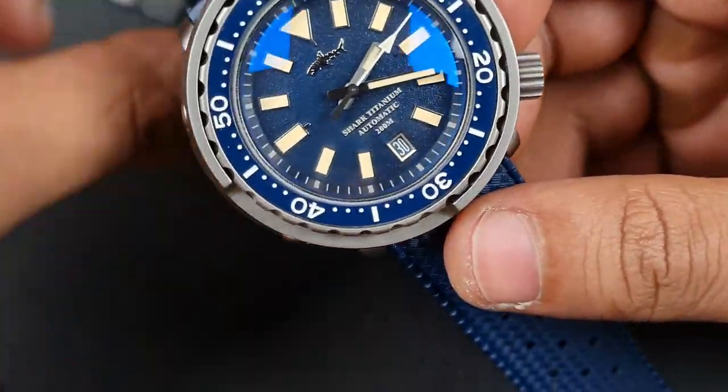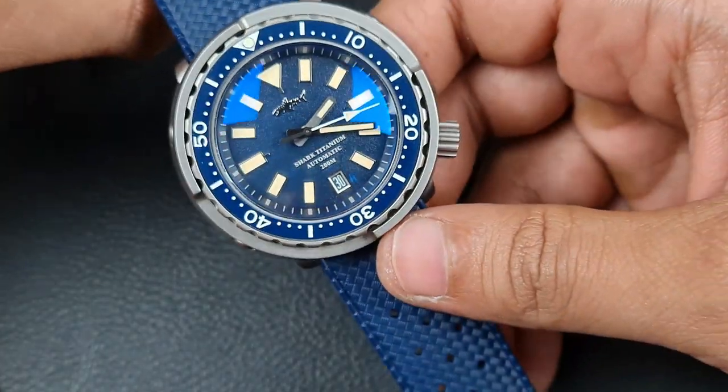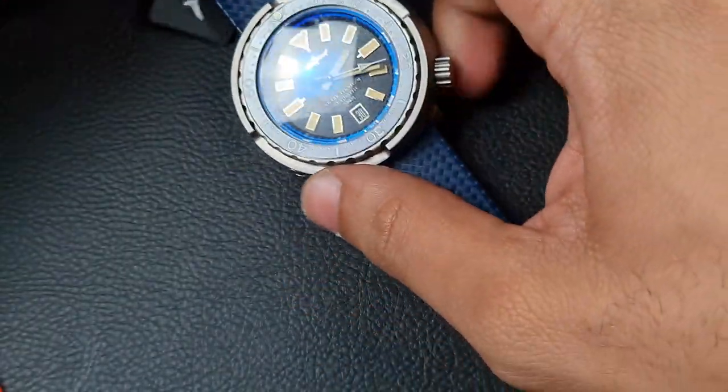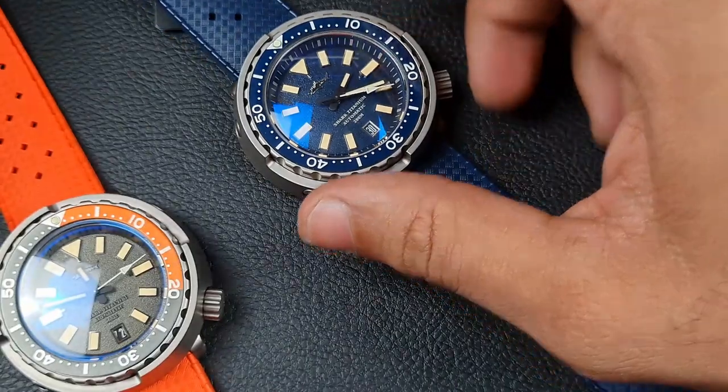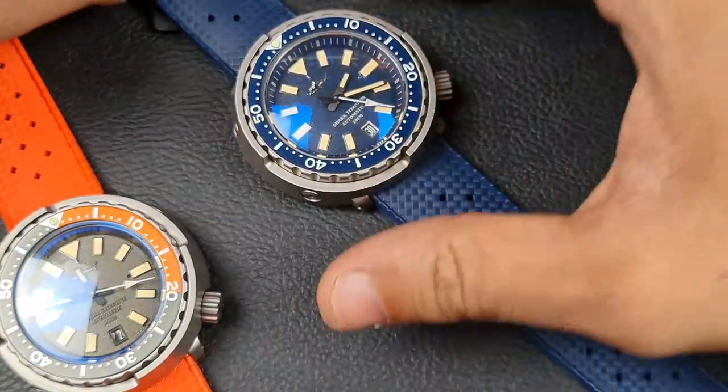The crown action is very decent — and that's the main thing to assess on titanium watches. With titanium bezels you will have some inconsistency; they're not going to be as smooth and free-flowing as you might like.